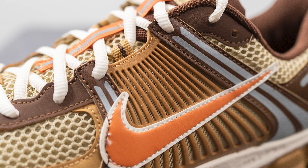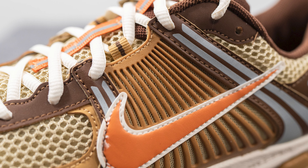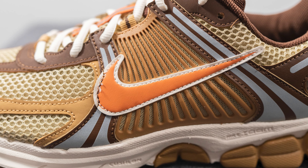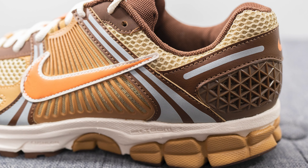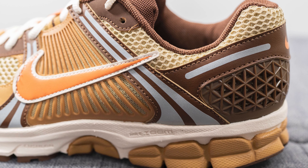The middle of the shoe is covered in a TPU cage which has a rubberized feel and texture to it, and this helps to secure and contain the sides of your foot in place. Overlaid on top of this we have a synthetic swoosh colored in a pale orange tone with an outline of white on the edges, and then next to this we have more synthetic brown leather with another two strips of reflective 3M.